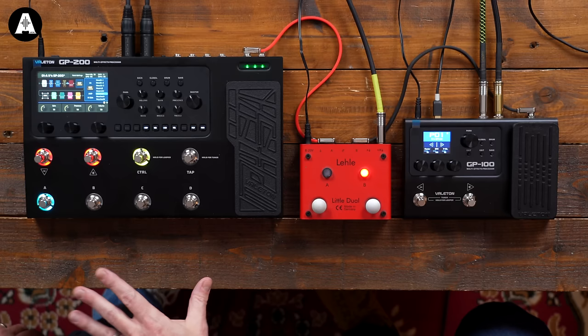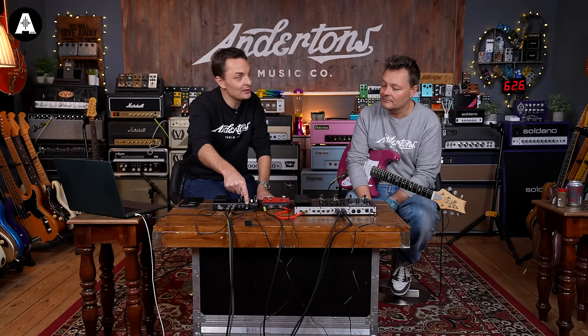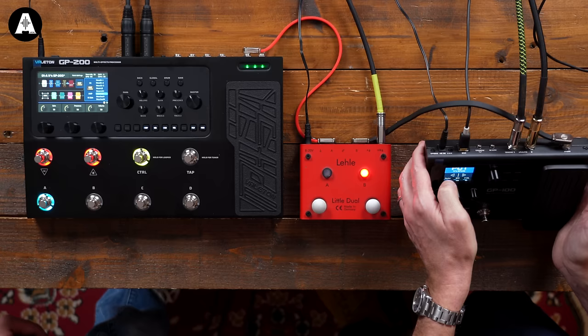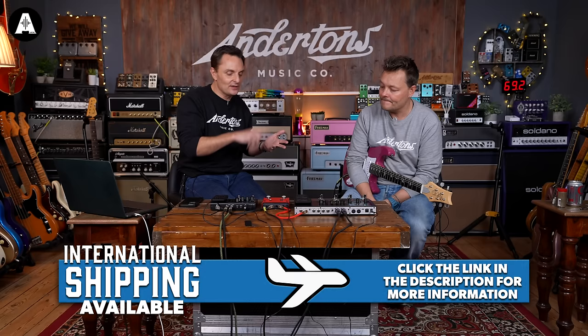We'll stay with the GP100. It was less about whether it's going to be exactly the same as the GP200, and more a question of: for 120 quid, does it still feel like you could have some fun with it? Some other features: USB will also work as an audio interface, not just to connect it for the editor. The editor requires USB connection. On the back you've got a headphone socket, an auxiliary input, and stereo output. The expression pedal on the front can work either as a volume control or as a wah-wah. There's loops, drums, loads of stuff.